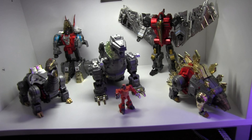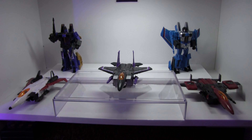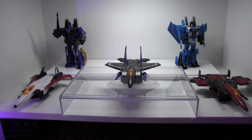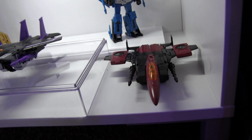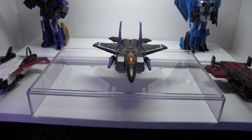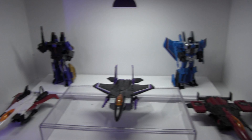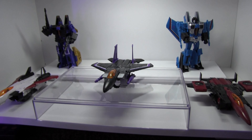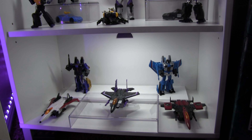Starting the Decepticon shelf, let's look at the Seekers. Most of these are exclusives — we have Thrust as a Target exclusive, Skywarp in the middle, Ramjet, Dirge, and Thundercracker, most of which are exclusives. Skywarp might just be a normal run-of-the-mill CHUG transformer. As you can tell, I do a lot of CHUG transformers, but I do have third parties and a ton more — this is just scratching the surface.